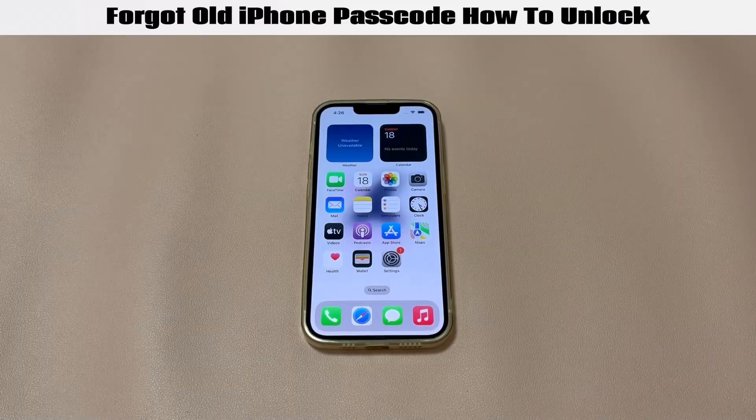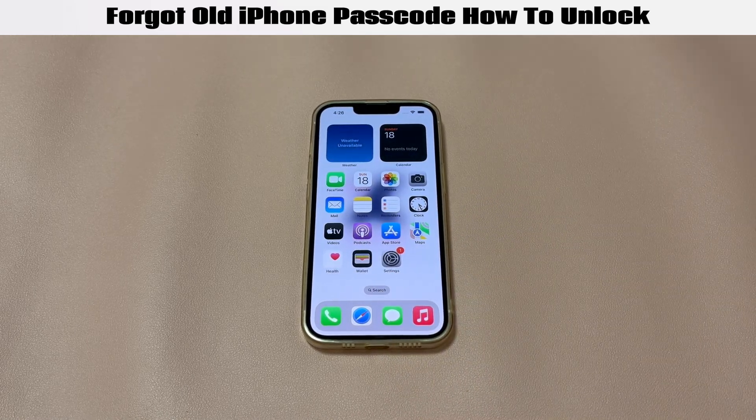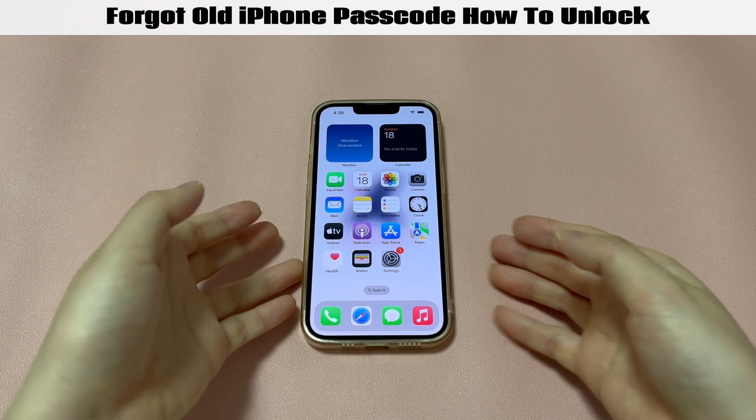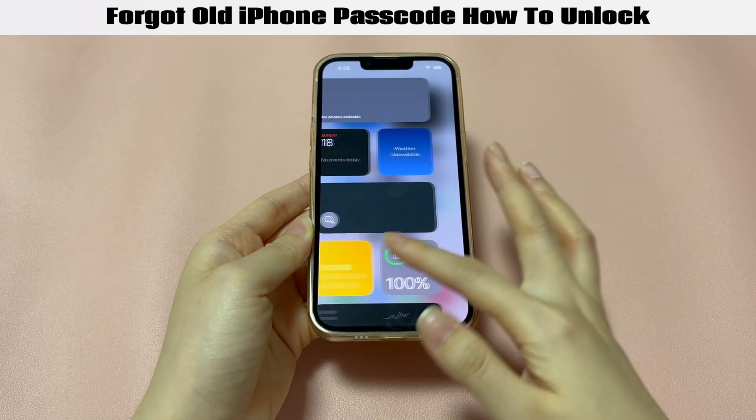That's all for how to unlock when you forgot your iPhone passcode on an old phone. If you have any questions about the problem, drop a comment below. If this video saves you out, tell us which method helped, and we'll appreciate it if you give this video a like and subscribe to Quinns' channel. See you in the next video.